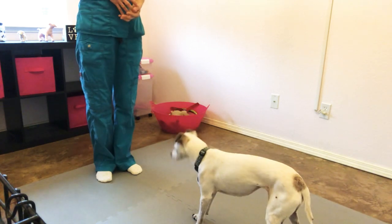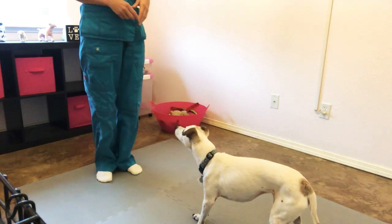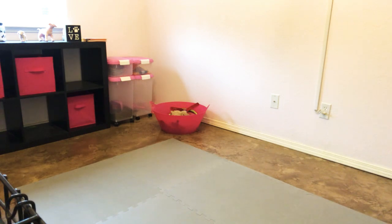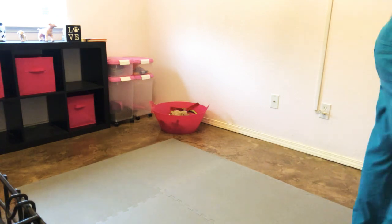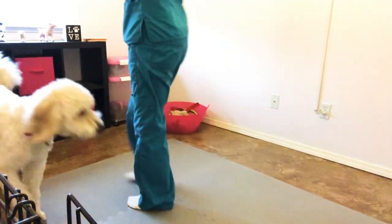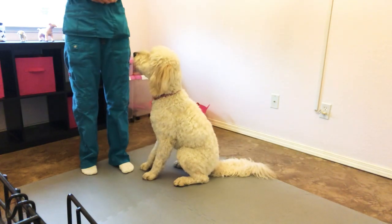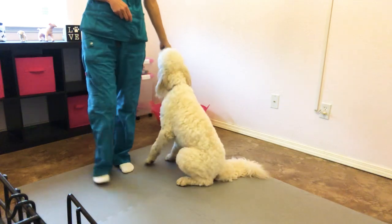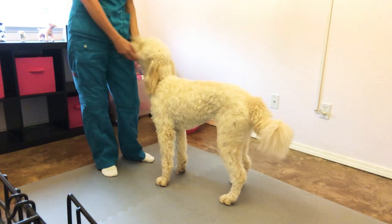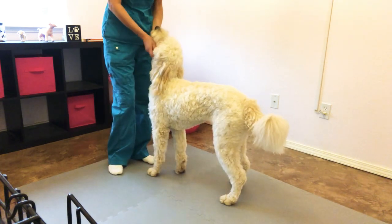I'm going to put him away and now bring out Blossom, who we've practiced this with a few times, but she by no means is an expert, so you should be able to see some of the learning process happening as well. With Maverick, I captured the behavior because it was something he offered naturally — he would stretch and do his bow when he got up in the morning. If you have a dog that offers a play bow, that would be a great time to capture it. Capturing is just clicking or marking and saying yes when the dog does the behavior you want without you asking — it's something they naturally offer.